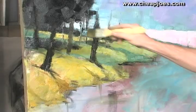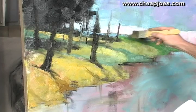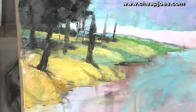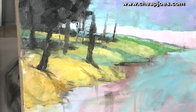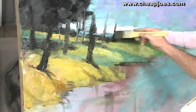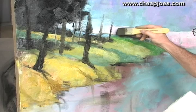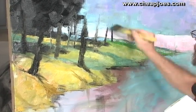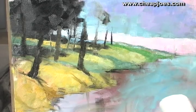Now the larger I want this mass to be, the more powerful my verticals are going to be here. So if I want that mass to tumble down this hill a little more, I may put in another set of verticals that'll let me put in another bit of dark over here.